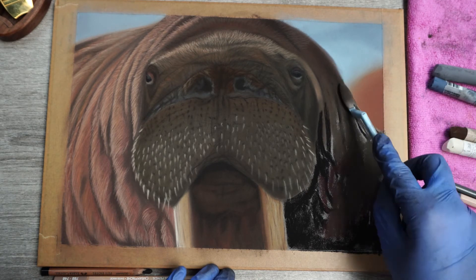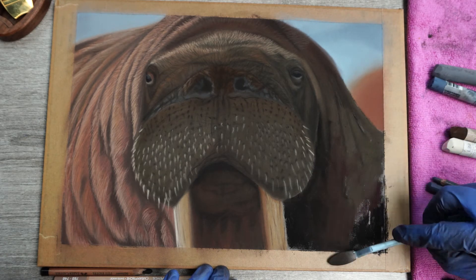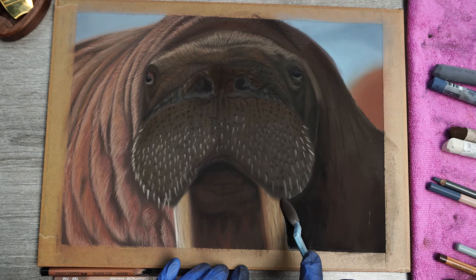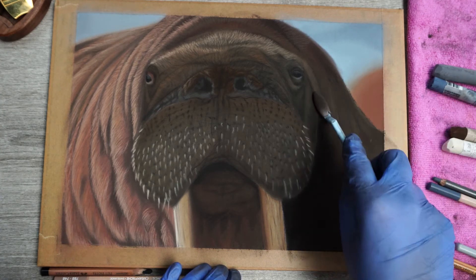And then it's time to blend this out. When it comes to larger areas like this I love to use the tools from Soft Pastel. I find that with a little bit of practice you can make these sponges last quite some time. This also could be due to the fact that I'm working on pastel matte, which even though it has a gritty texture isn't super hard on your materials like some other gritty or sanded papers.